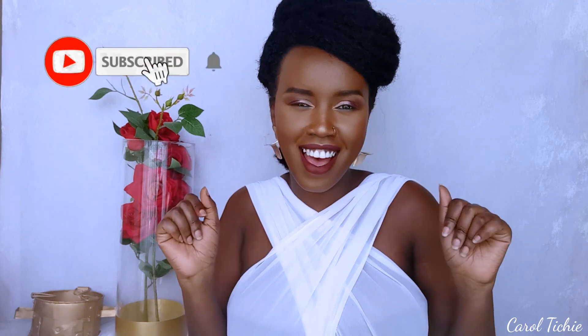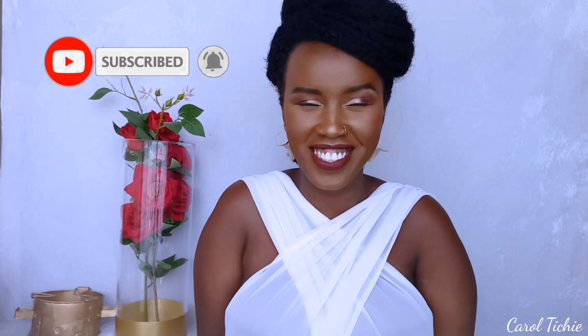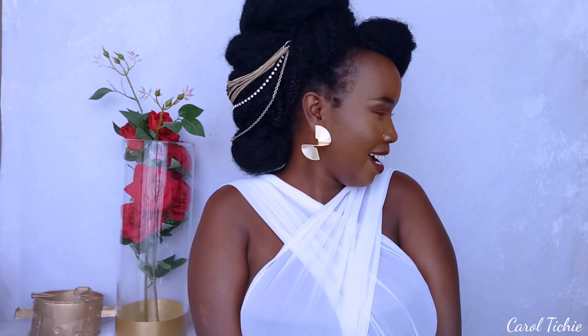Hi guys, welcome back to my channel. If you're new here, my name is Carol Chichi. In today's video I'll be doing a styling of this hair. You guys have seen this hair and you've been asking for a styling video. These styles are like retro slash African goddess slash Grecian goddess — a mix, a fusion of all those. If you'd like to see my styling tutorial, keep on watching.